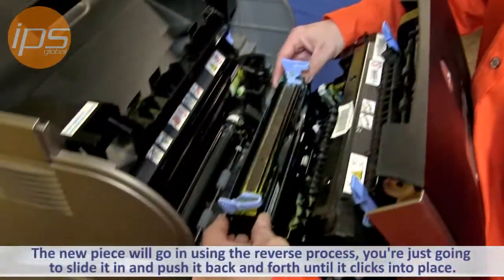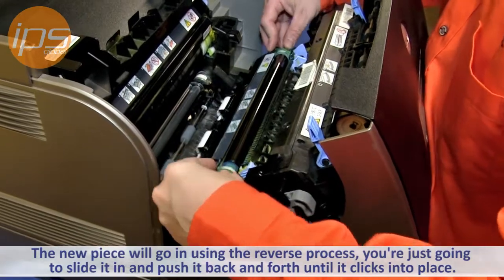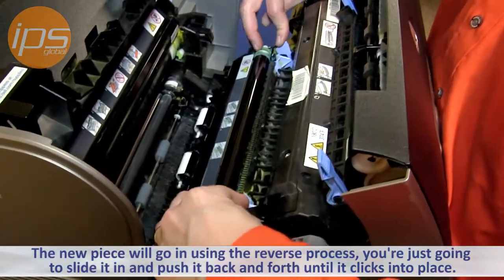The new piece will go in in a reverse process. You're just going to slide it in and then push it back until it clicks into place.